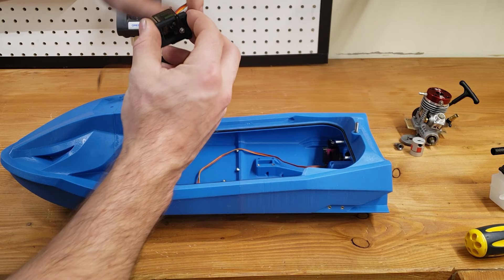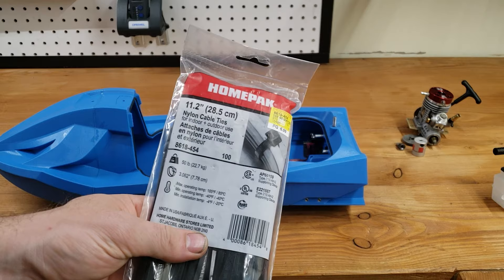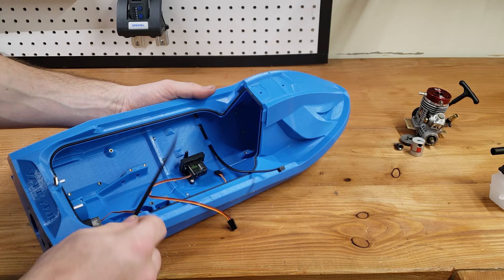We can now add the throttle servo in its spot using an M3 screw. To mount the battery in place we're using two zip ties. I use a 2S lithium ion battery off of the Yamaha Viper, but you might use different batteries.